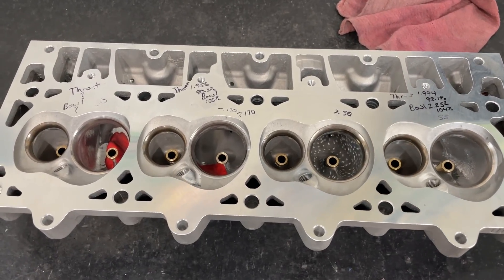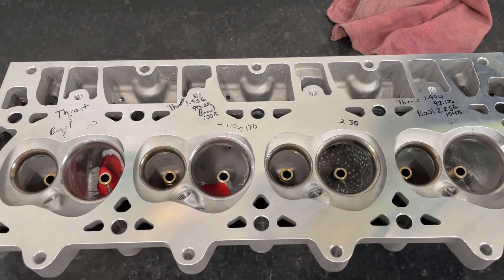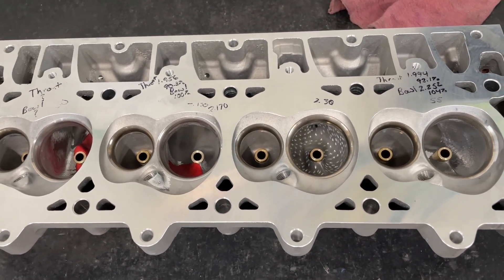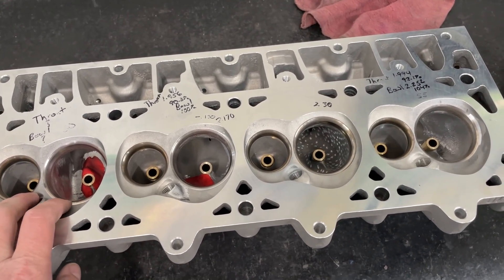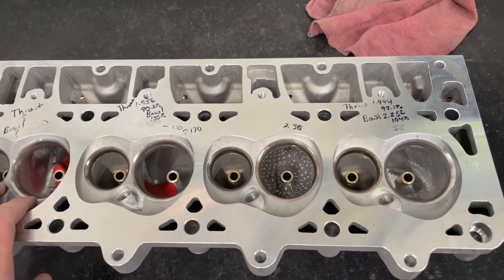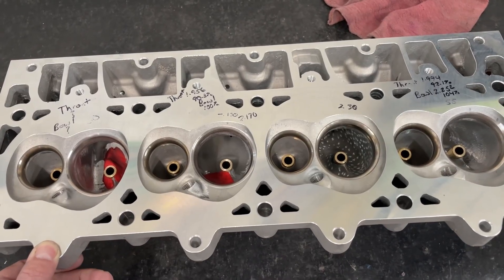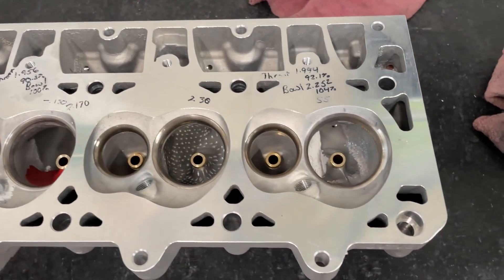Hey guys, this is Eric Wangana with Wangana Racing. I'm back from vacation and back to playing with this LS head. I want to show you some of the stuff I've done because I'm probably going to change it - it doesn't look ideal. I typically work on this head pretty late at night, around 11 o'clock, just because I'm working on customer stuff all day. This is just a back-burner deal.